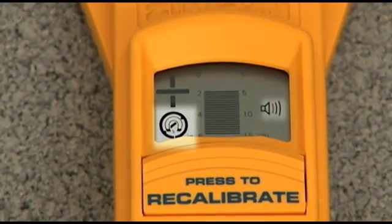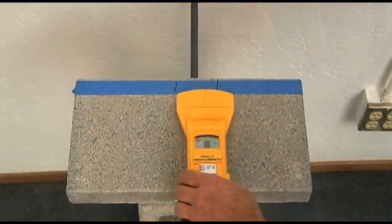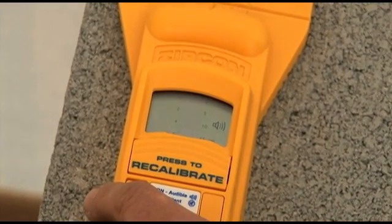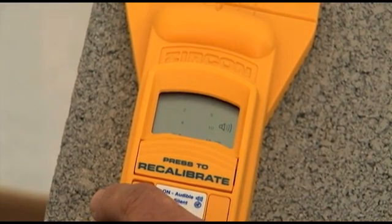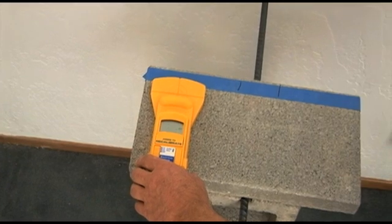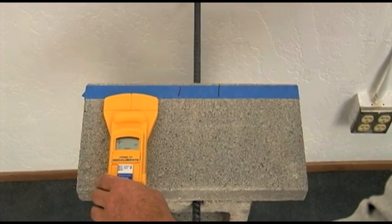MT-6 can be turned on with or without sound. When target depth matters, recalibrate the unit on the surface being scanned but away from metal targets. Find an area that shows no depth bars or the least amount of depth bars. Press the recalibration button, and the unit will calibrate to the specific magnetic properties of the concrete being scanned and give the most accurate depth.